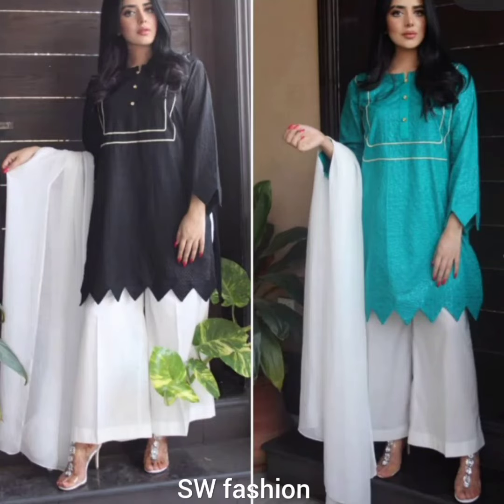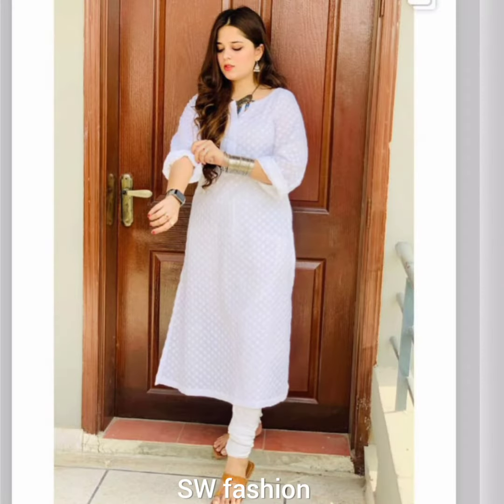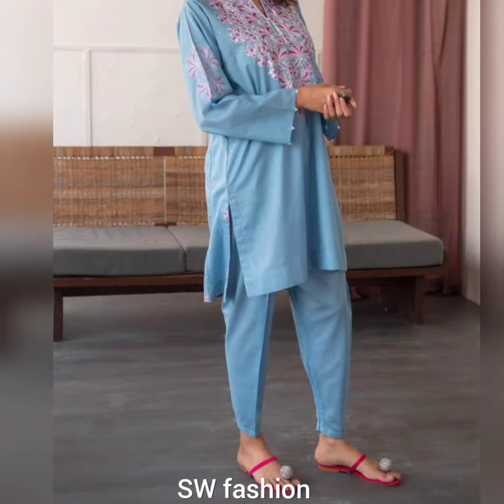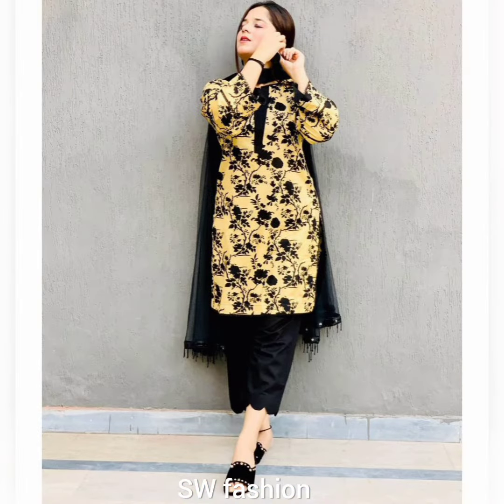Bismillahirrahmanirrahim, Assalamu alaikum viewers, welcome back to my channel SW Fashion. Today this video features very stylish printed fabric, plain fabric, embroidery, and also in this video you can see chiffon fabric dress designing.